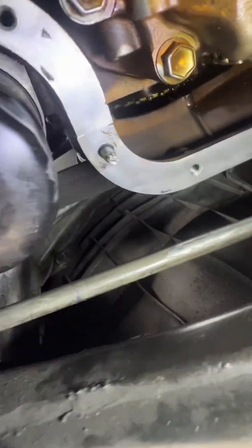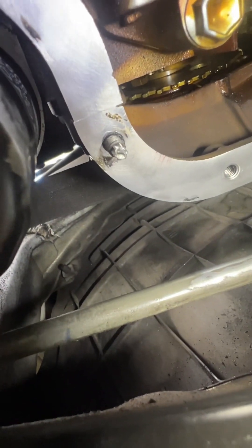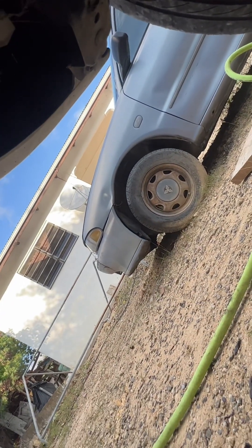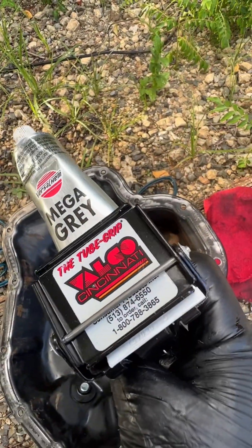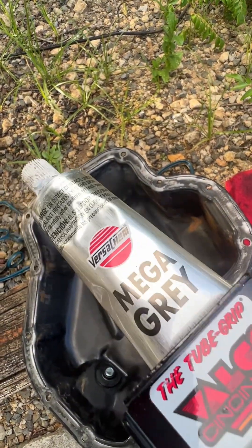You want to put some RTV in the corners — one here and one on the other side — then apply the RTV on the oil pan itself. I'm going to use this caulk gun designed for this kind of silicone.